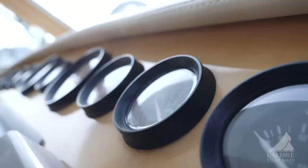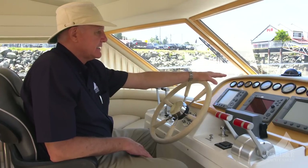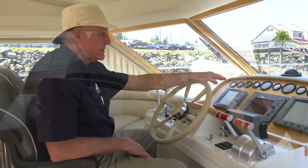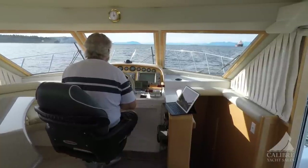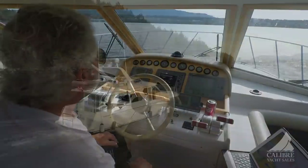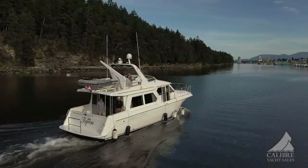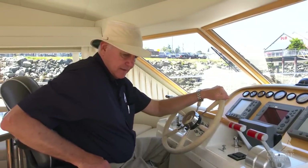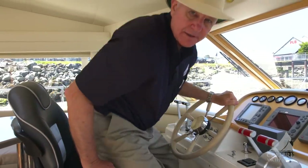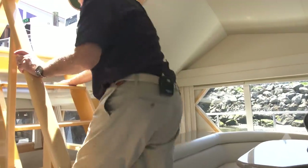Your engine gauges are analog — I like that because you can see very quickly exactly what the status is of your engines. And what else is nice is that right in the center, you've got a rudder angle indicator, which is ideal especially when you're docking. Let's head upstairs and I'll show you this wonderful, wonderful outdoor space — ideal for entertaining.